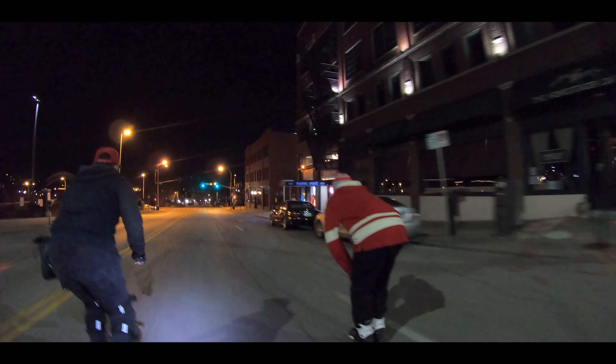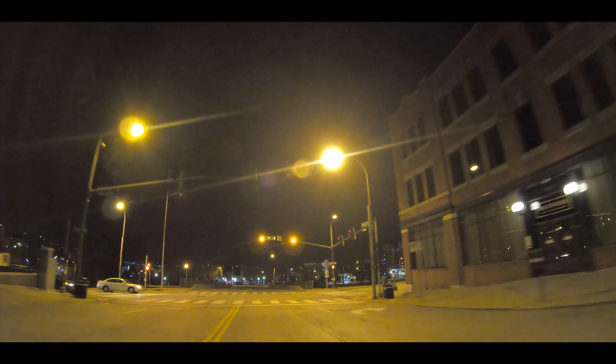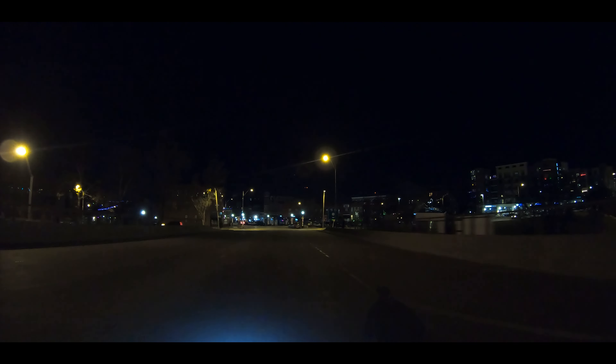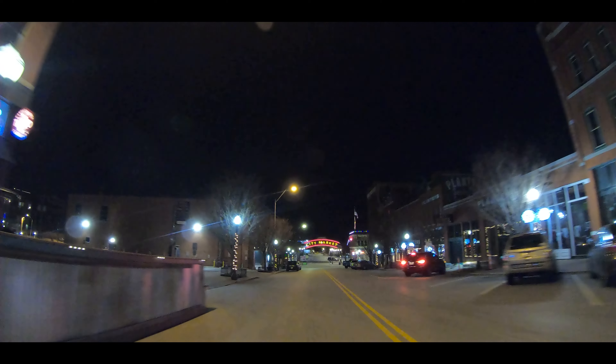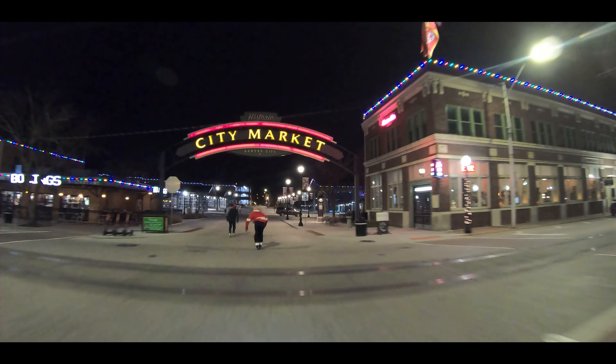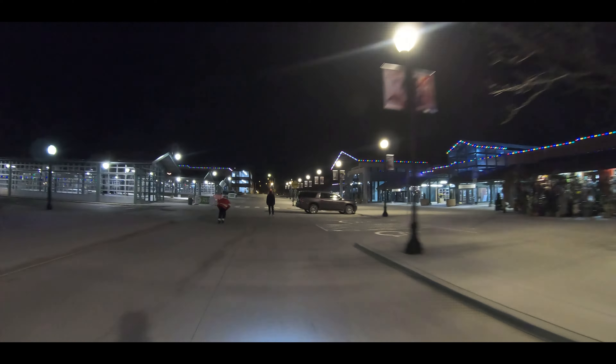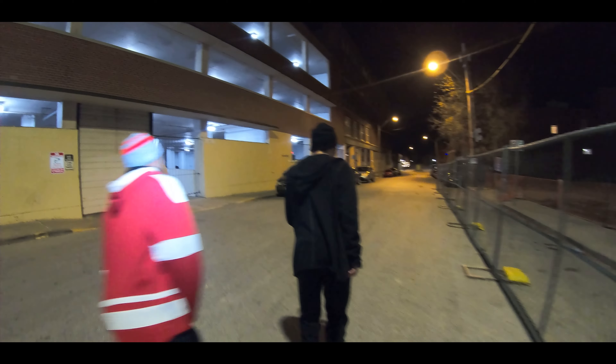How are these lights going to sync up? They're looking so hard. This is what I call the repeat zone.